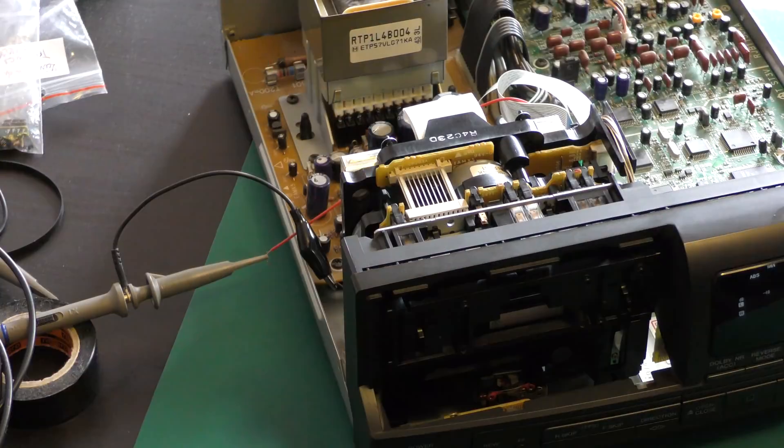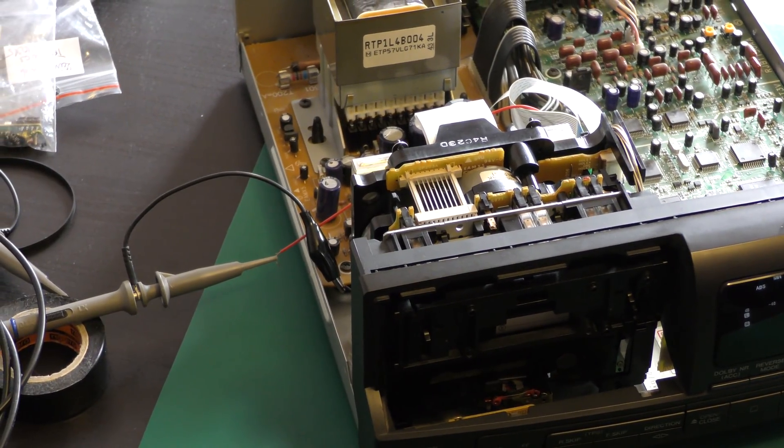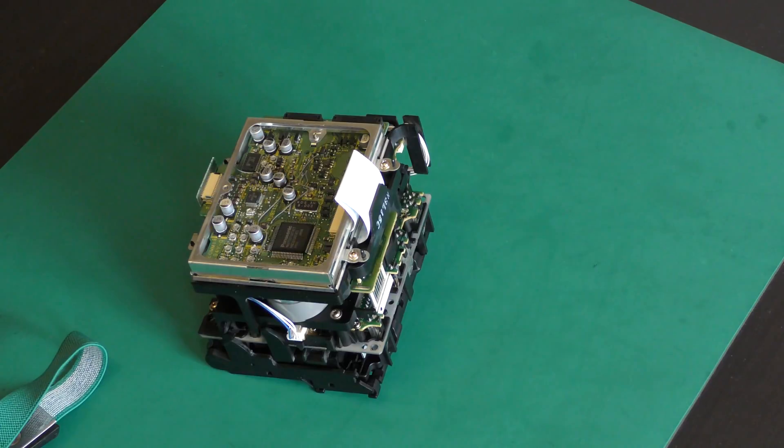Either the head placement or failing electronics often cause the thin film head to completely die or lose even multiple tracks. In this video we will show you the complete restoration including replacement of the thin film head.